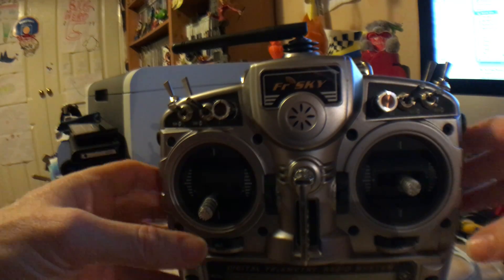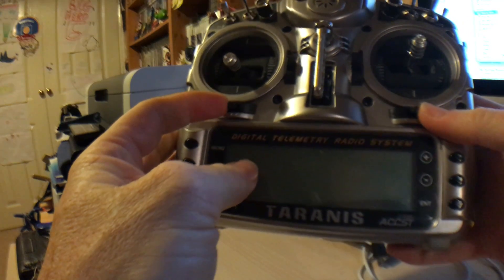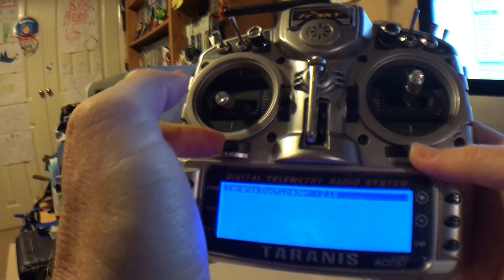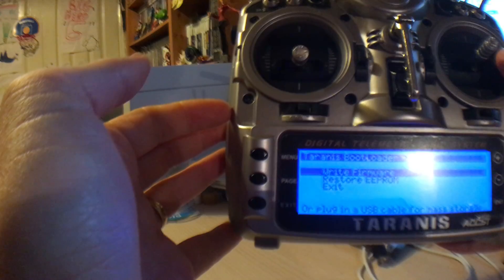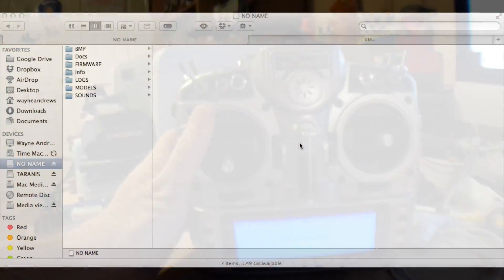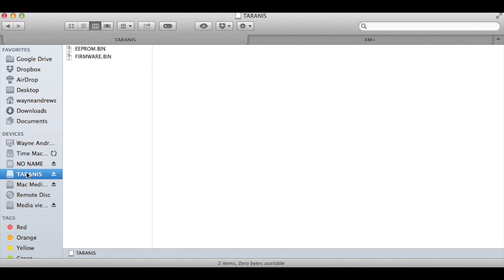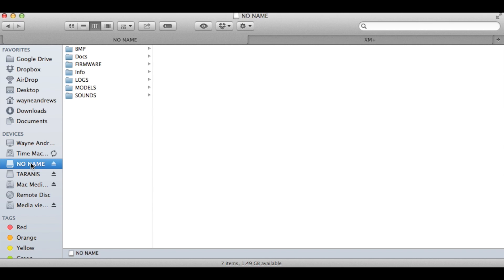For the benefit of anybody new that hasn't done this before: the way you connect up a Taranis so you can access the memory card is hold the two trim buttons in and turn it on to get to bootloader mode. At that point, if you connect up, it'll appear as a mass storage device on your computer. Now I'm using Mac, and interestingly when I plug the Taranis in with mass storage mode, I actually get two devices. One is Taranis and has .bin files in with the EEPROM and the firmware. The other one, which comes up as unnamed, has all the regular stuff like my model memories, sounds, logs and everything.